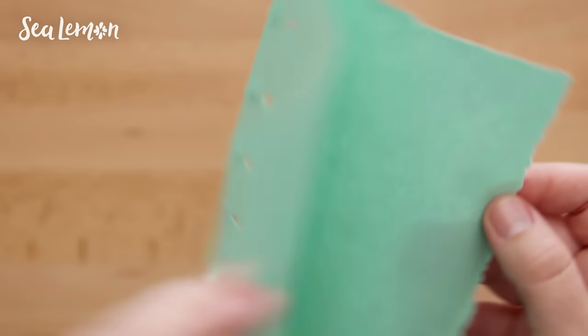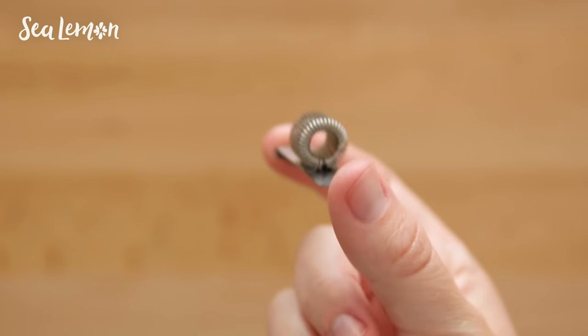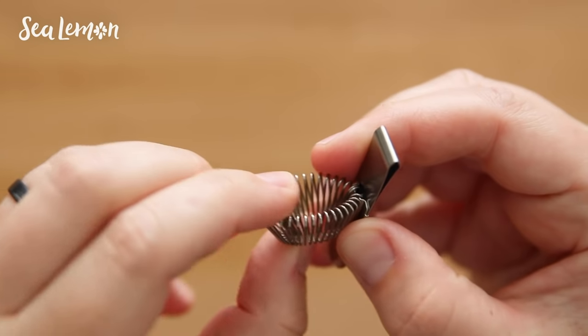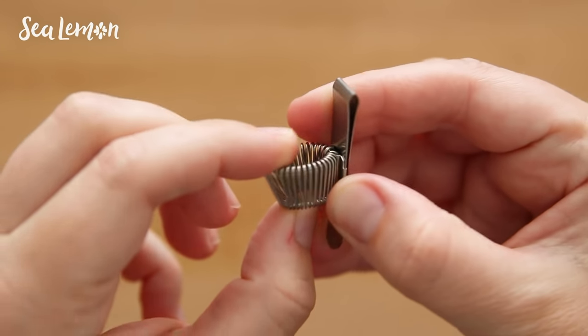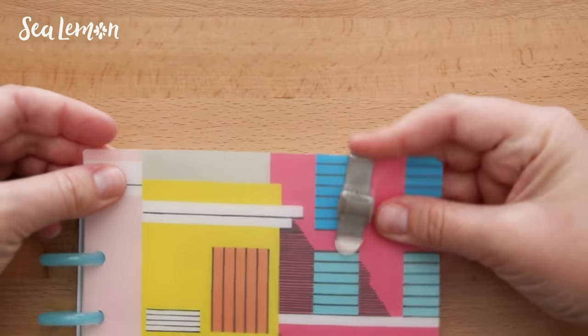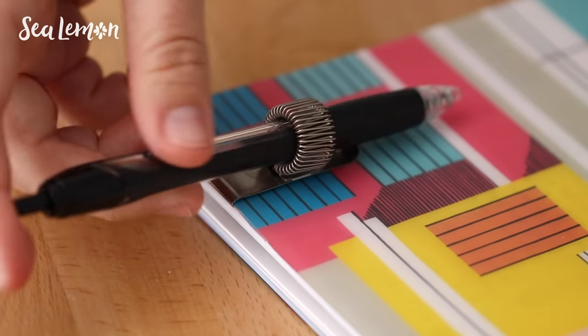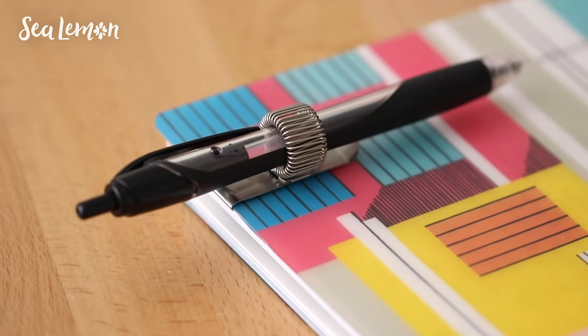Next I got a metal pen holder. I've seen this sold in other places but I saw it at Muji, it was a decent price, and I thought I'd try it out finally. It's kind of like a spring coil and it stretches with whatever pen you put in it. I like that it goes over the really thick parts of the pen that usually don't fit into normal pen holders.